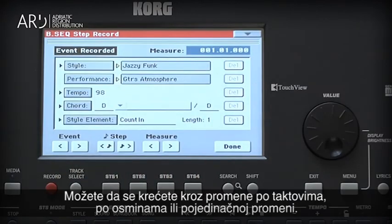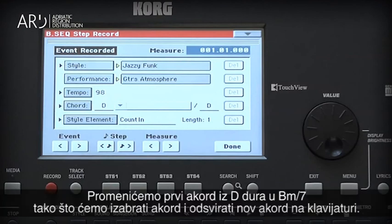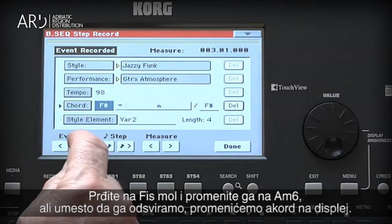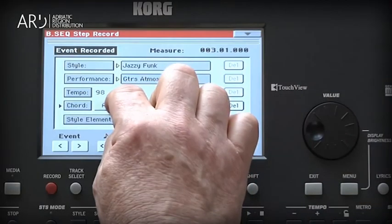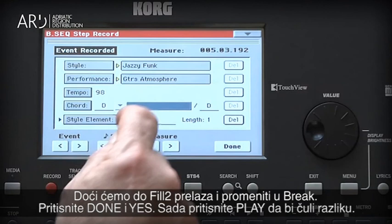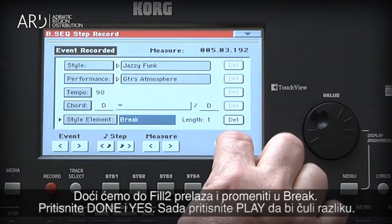You can step through the events by measure, by eighth note, or by each event. Let's change the first chord from D major to B minor 7 by selecting the chord and playing the new chord on the keyboard. Move to the F-sharp minor and change it to an A minor 6 — but rather than playing the chord, use the screen to change it. Let's move ahead to where Fill 2 happens and change it to the break. Touch Done, then Yes.